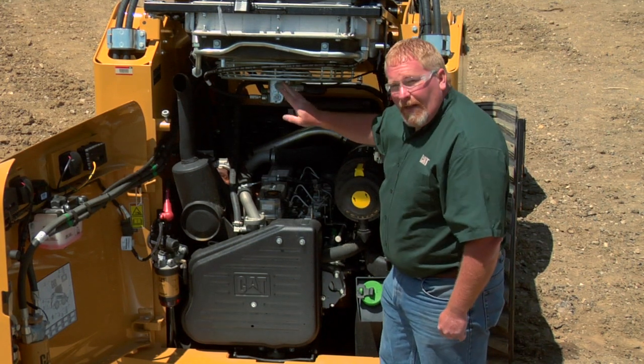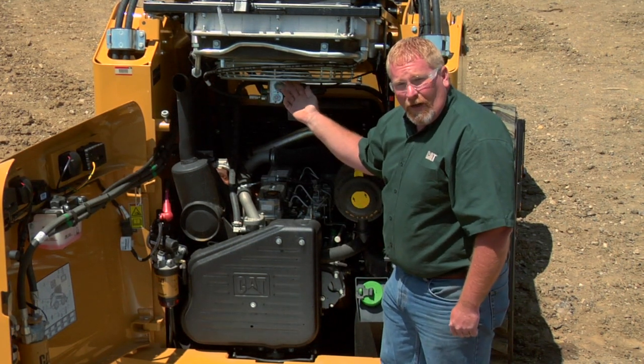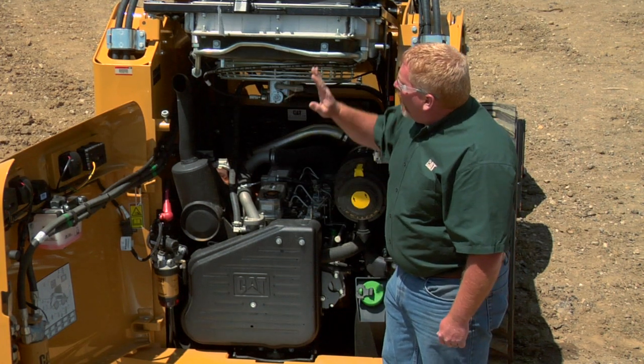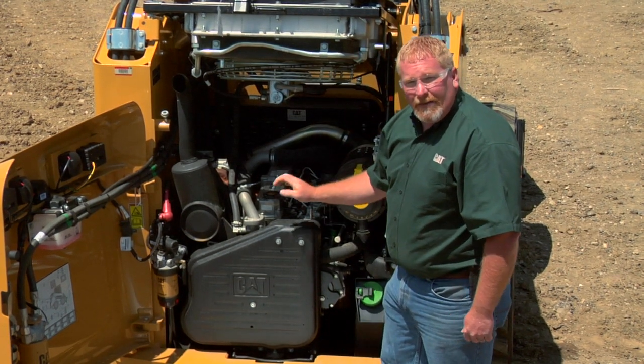We always want to look at our fan blade. Make sure that our fan blade is all intact — we don't have any cracks or breaks in the fan blade. And then after we close this, we'll look at it from the top as well.